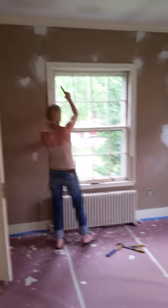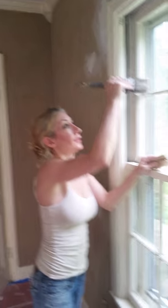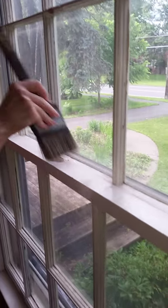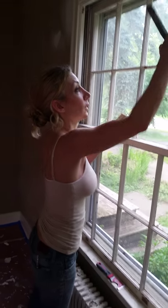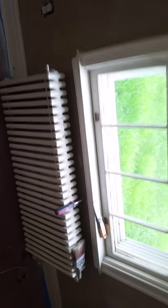Marnie Murray is painting a window right now — this is going on YouTube. The steps are: scrape, prime, and paint. Scrape, prime, and paint — and dust, then wipe it all down with thinner. See all the scrapings? It is hot in here.